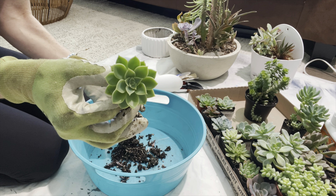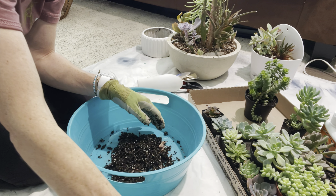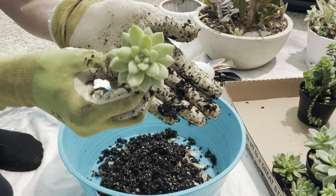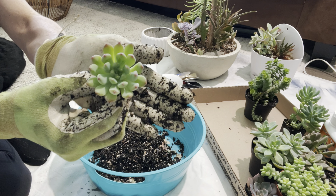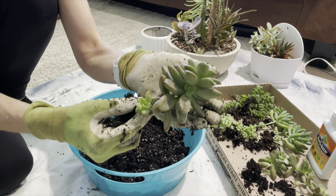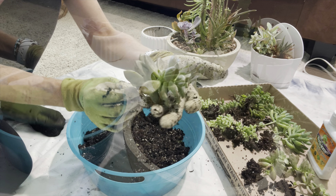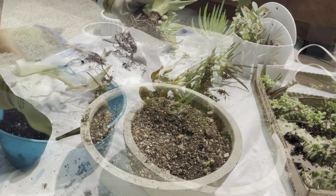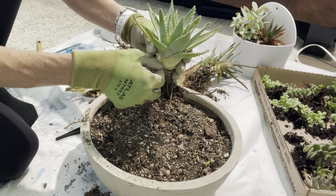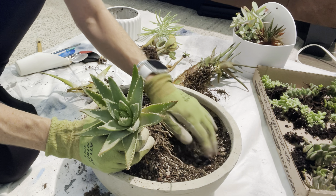Look how cute. Isn't that cute? Look how pretty those are. Look how pretty this one is. Alright, just got to figure out what I want to put back in here and what I don't.